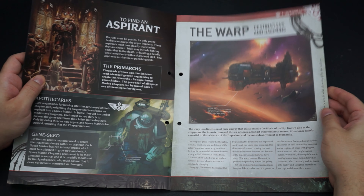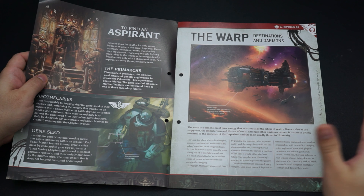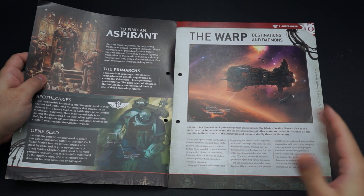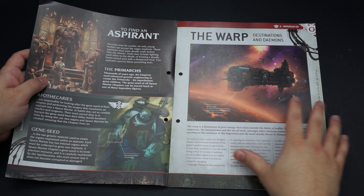The apothecaries — these white-armoured figures — are essentially there to both implant the new organs and remove the very carefully selected gene seed organs present in every space marine, so that they can be used on further space marines if the original has fallen in battle.